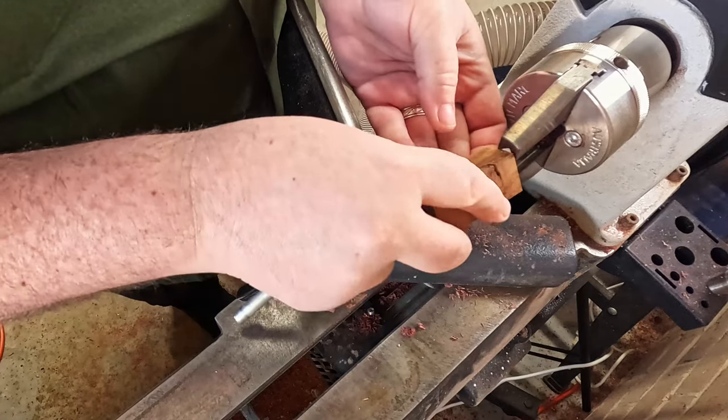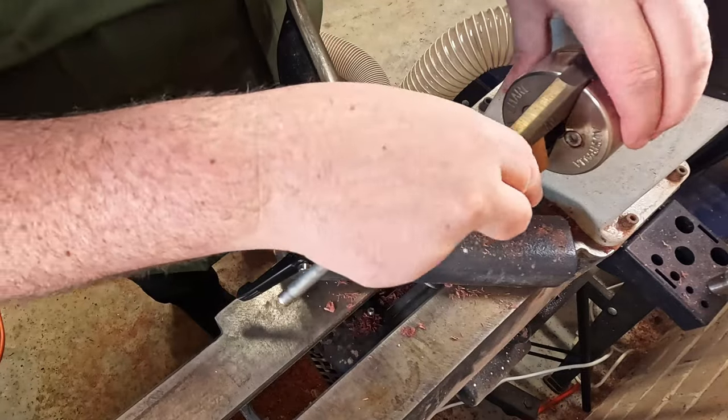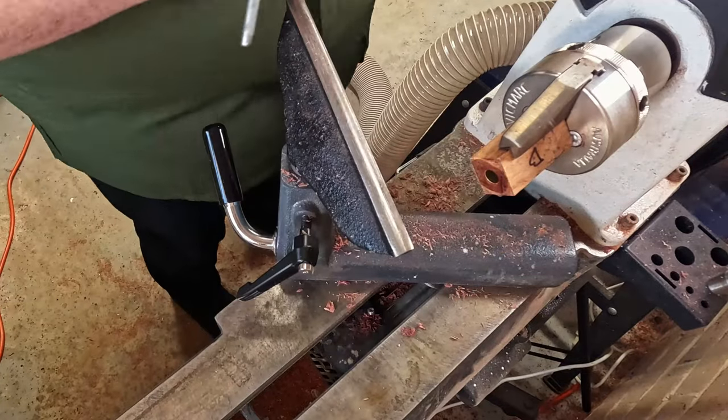You'll notice the wood I'm using here is a piece that's extremely close to a knot, which has created some gorgeous fiddleback, which you'll see in the zoomed-up photos later.